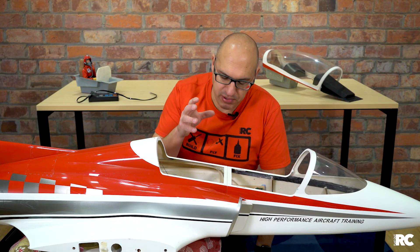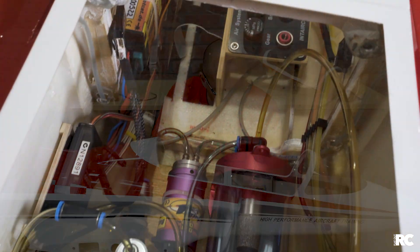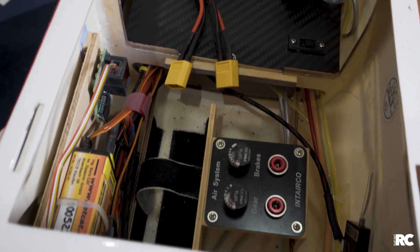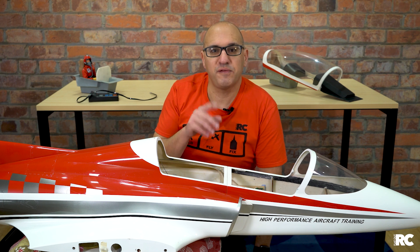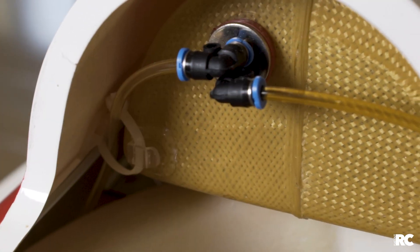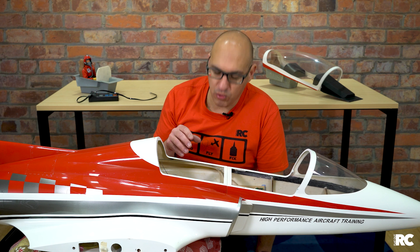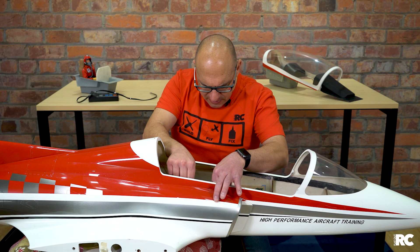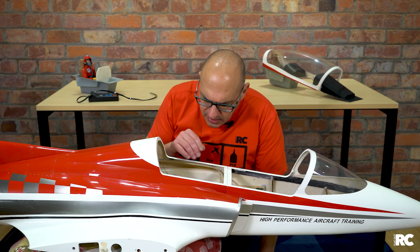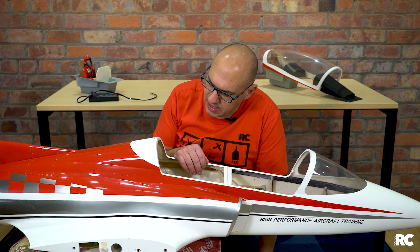This jet is a bit messy inside — I bought it this way and just haven't gotten around to cleaning up all the cabling. You'll notice there are a lot of air lines and fuel lines going around. One thing I want to mention about the fuel lines is the fittings. We don't normally see these in regular gas planes — they're all Festo-style click connectors. I was a bit daunted at first because I'd never used them before, but they're absolutely awesome — a really, really tight, secure way of connecting all the tubing.